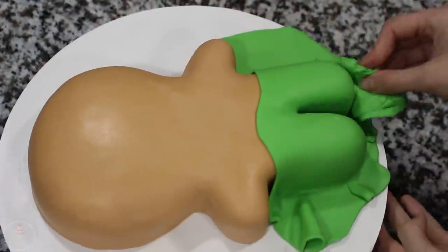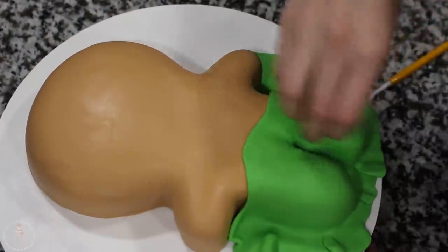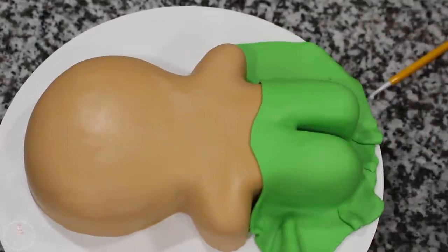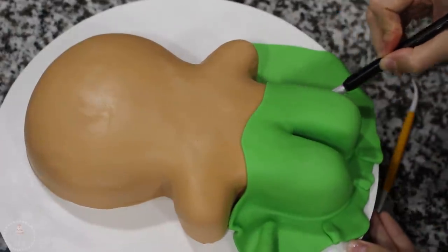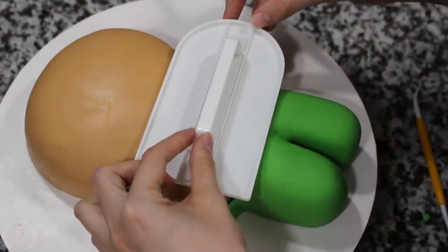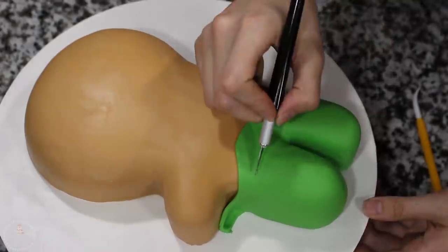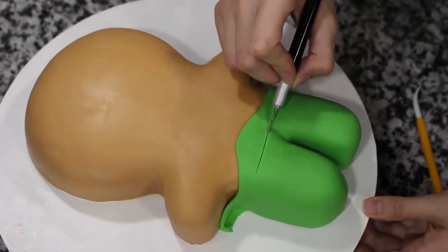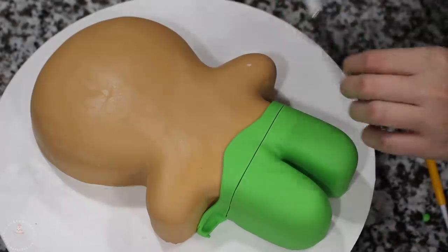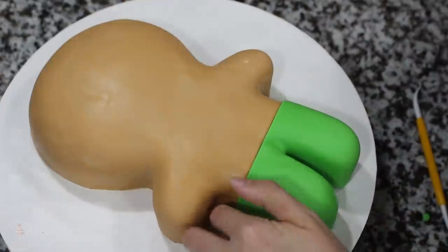Once his pants were on there, I took some more of my scrap fondant and I'm just giving it a little smooth all around the rounded parts. And if I added any little indents with my fondant tools, I'm just buffing those out. I cut away the excess using my X-Acto knife and then to cut a straight line where the top of his pants are going to end, I just used my fondant smoother as a guide. Be careful that you're not cutting all the way through the brown fondant — you just want to cut through the green.